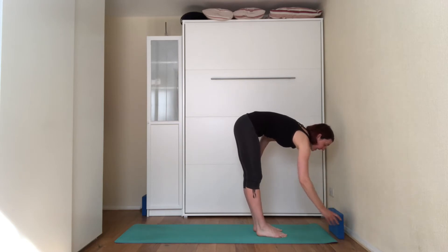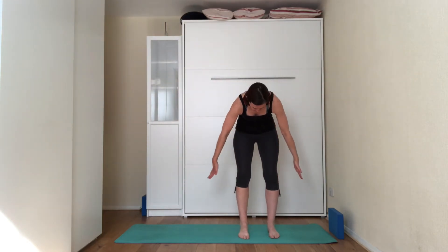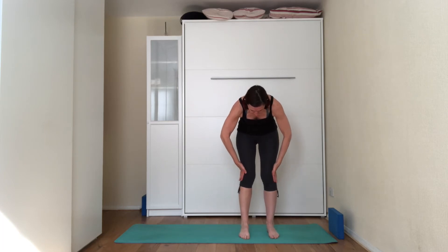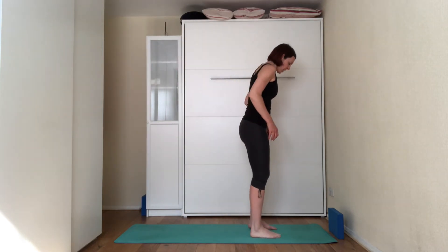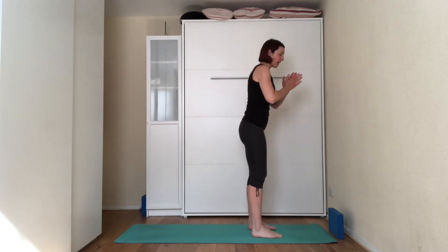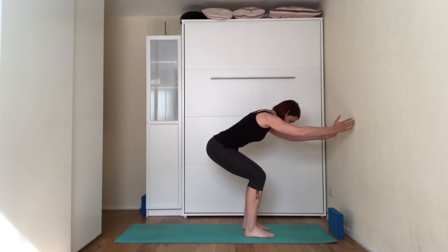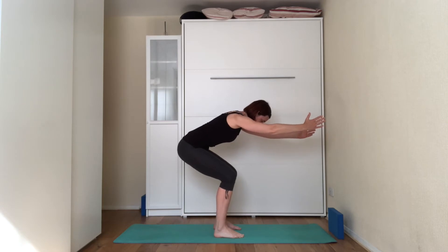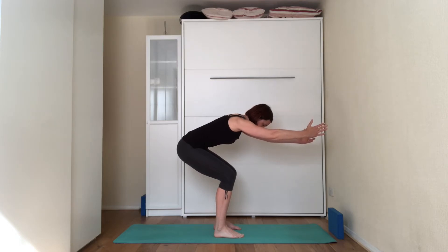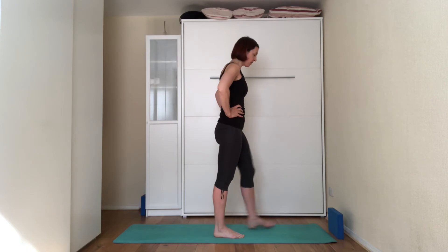Now we're going to do the second chair pose — this time with feet hip width apart. Imagine somebody is trying to push your knees together and you're resisting that by pushing the knees out. That activates the gluteus medius. Feet hip width apart, hands forward, squatting back. When you get to the position, start pushing the knees out, looking down towards the floor, tilt the pelvis under. One more breath — inhale into the count of five, exhale into the count of five. On the next inhale, come all the way up, hands on the hips, give yourself a bit of a shake.